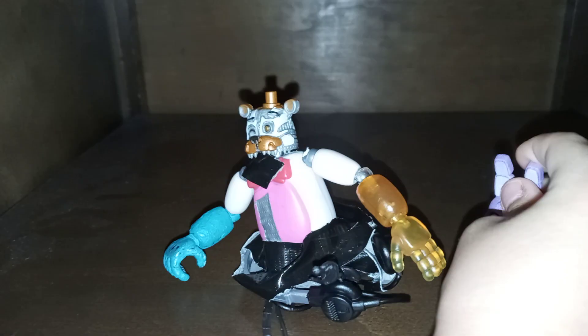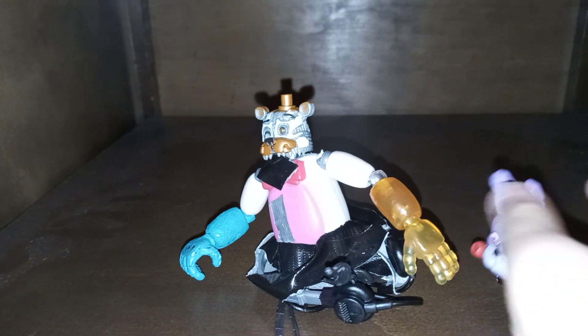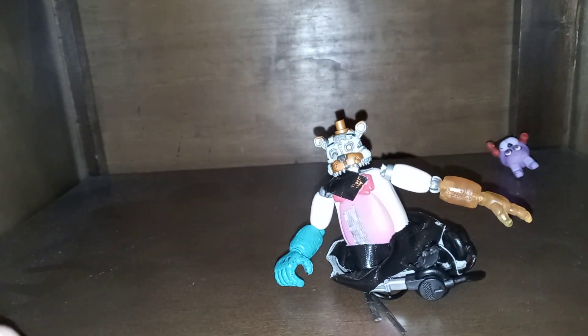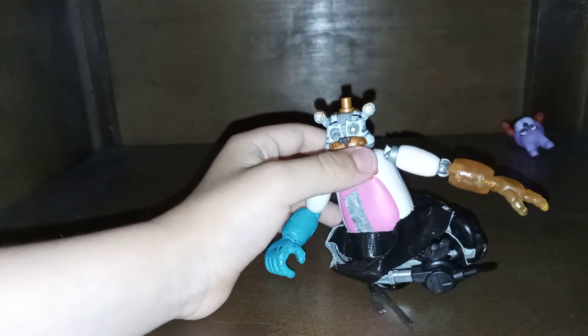Hey guys, welcome back to the show. Today we have Malt and Freddy. Who is he doing here? But this is Malt and Freddy, with his like black wire feet. Now he wasn't on the stand, but this is how he looks like. This is Malt and Freddy.